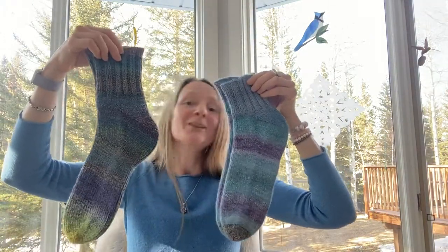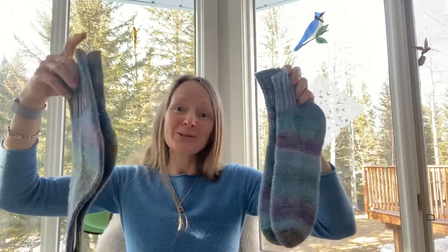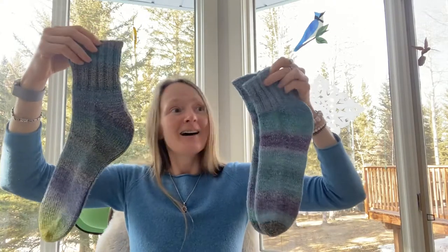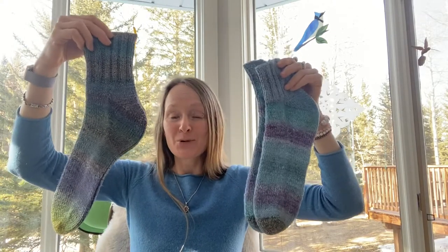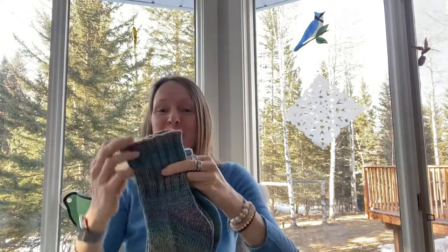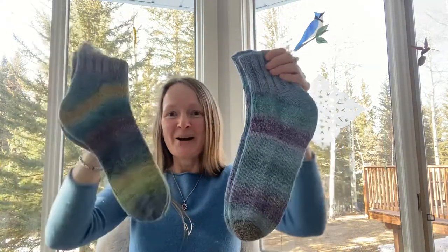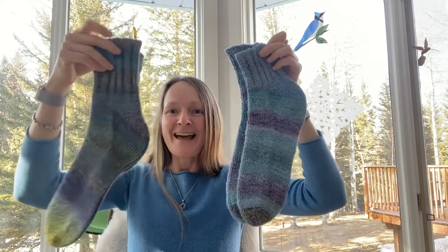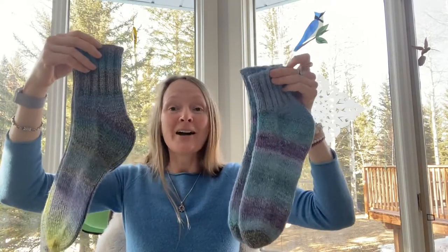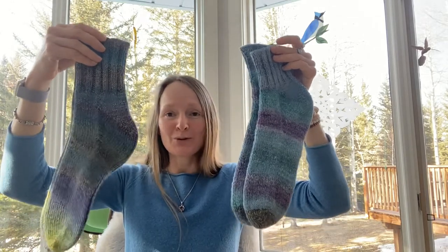I hope you're enjoying spinning your sock yarn and knitting your socks. If you'd like, you can share your knitting projects on social media or Ravelry — if you post a link to your projects, I'd be happy to see what you're spinning and knitting. Have fun with all your fiber art projects — take care!